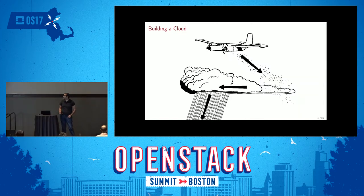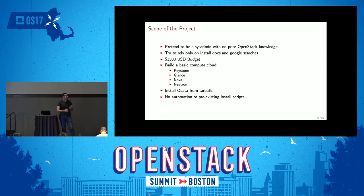Today I'm going to be talking about building clouds, specifically building a small cloud. Part of the OpenStack mission statement says they will work at all scales, and during the big keynotes we hear about really large deployments. But as OpenStack developers, it's not always clear how well we do for small deployers. I thought about whether I could use OpenStack as a solo sysadmin, installing it myself from the install docs and Google searches.